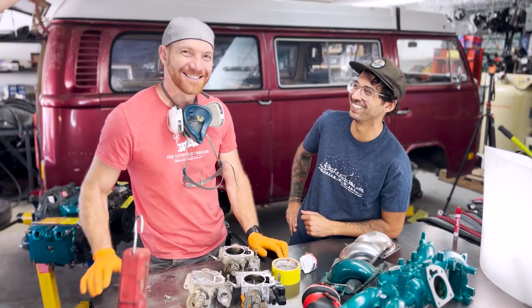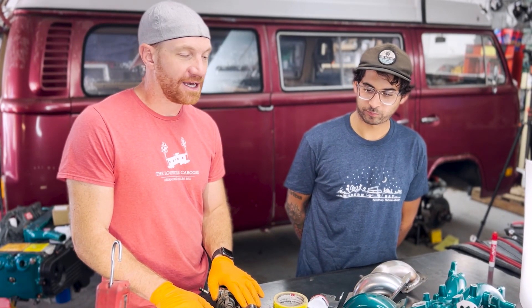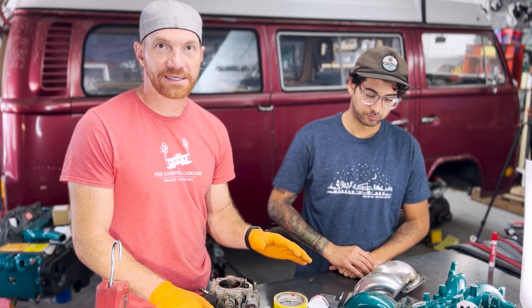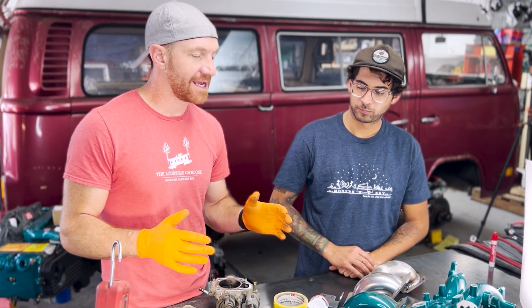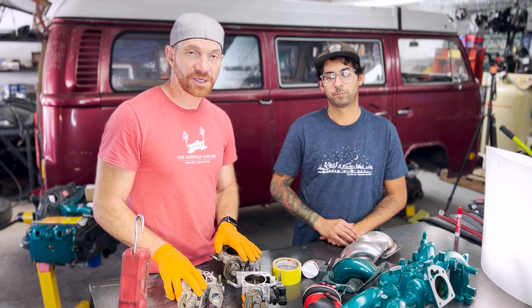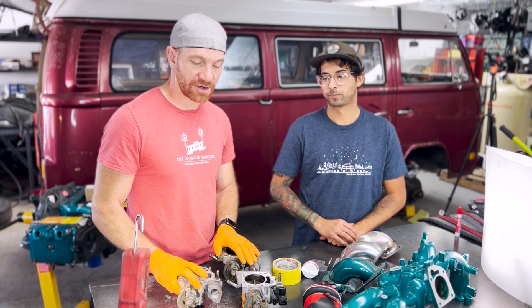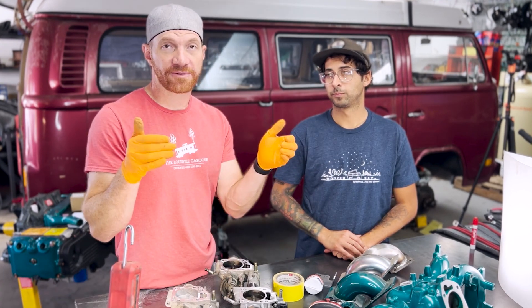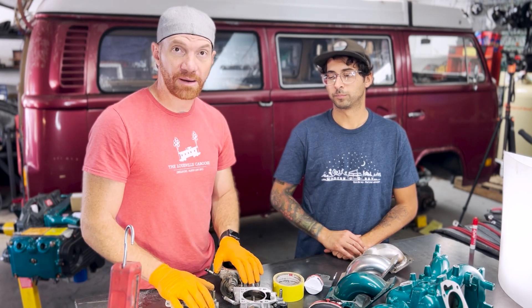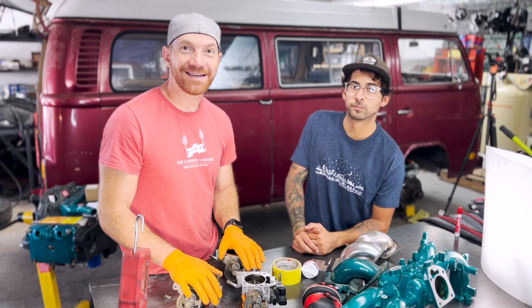That is our video on modifying throttle bodies for use with a throttle body reverser. We do sell these in our store — it's one of the four products we currently have, with more to come. Let me know in the comments: would you rather do something like this and modify your throttle body, or would you rather box in your firewall and do a sharp turn on your intake? Both options work — let me know. Thanks for tuning in!